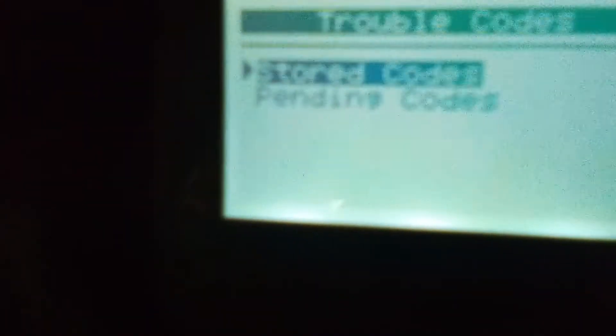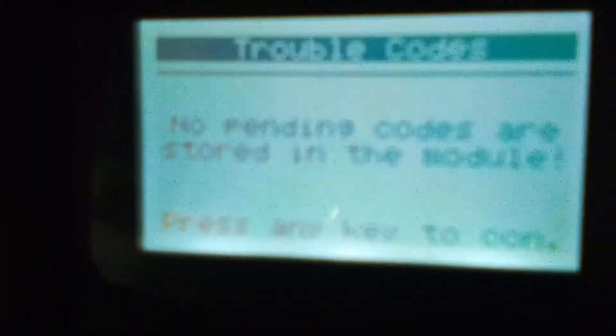I'll go to read codes. There are obviously no stored codes because I don't have a check engine light. I'll go to pending codes - it should be blank too. Yeah, no pending codes now because I erased them.